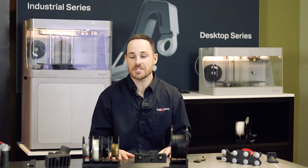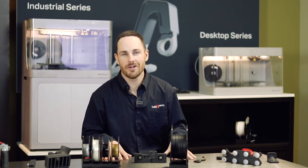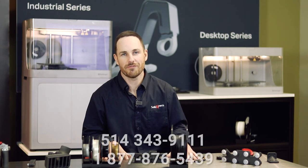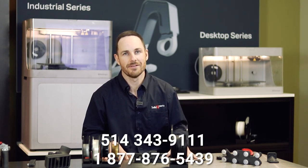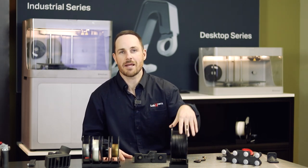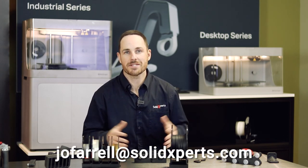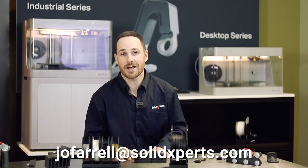In my opinion, Mark Forge should be in every production floor shop. See for yourself — if you want a presentation, parts, or samples, we have them here in stock. We can also take a look at your file, make recommendations, and do personalized presentations. For more information, give us a call — our number is 514-343-9111. Ask for James O'Farrell — it'll be my pleasure to assist you. My email is jofarrell@solidexperts.com. Thank you for your time. Have a great day.